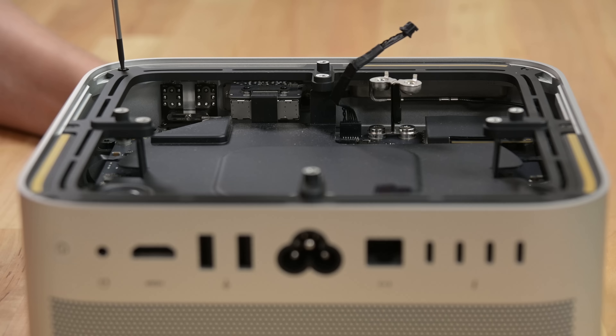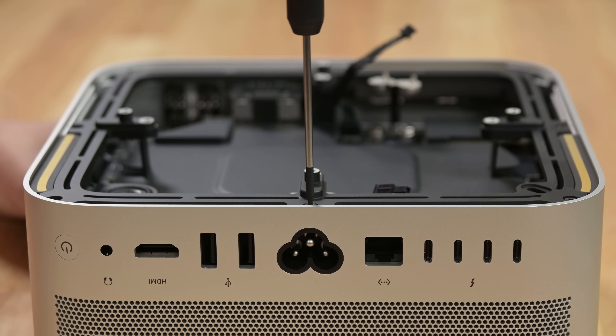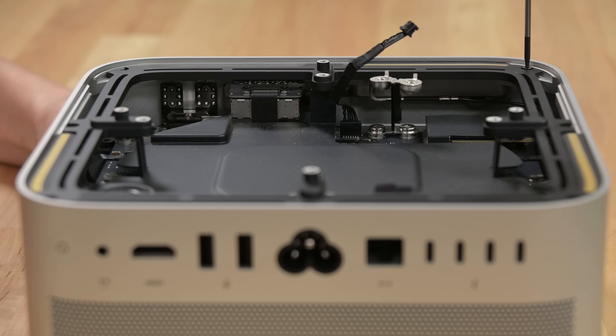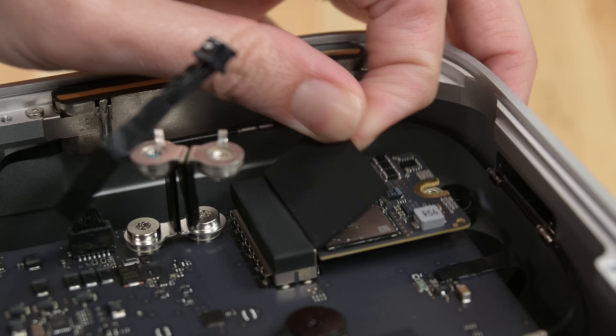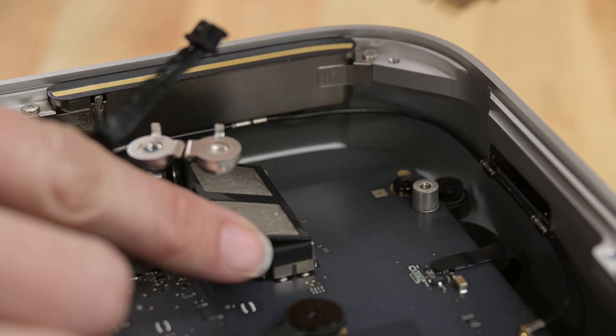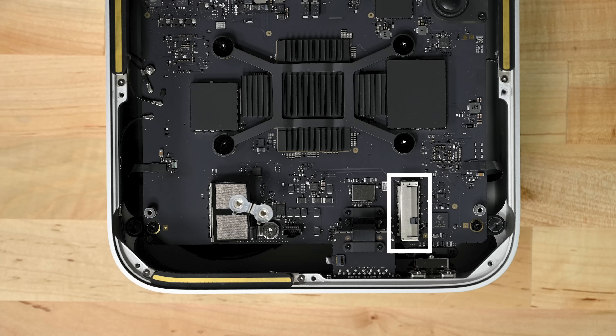This thing weighs a ton and is giving off some serious Darth Vader vibes. Our next victim: a super exciting frame that gets in the way of storage removal. Say what you will about the Trash Can Pro — at least it had immediately accessible upgrades. A single Torx screw and some isolation tape, and the internal storage is free. There's even a spare slot right here on the board.